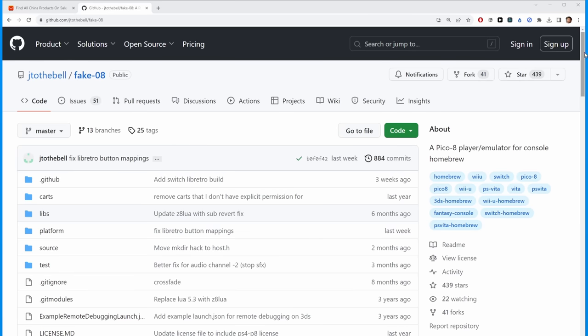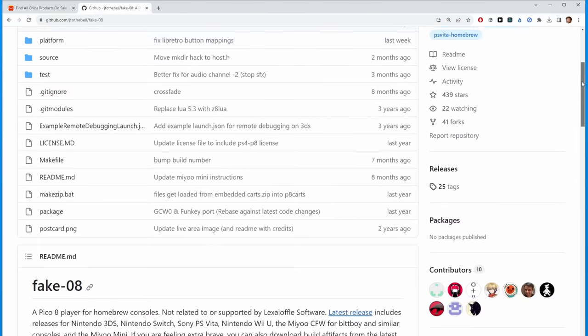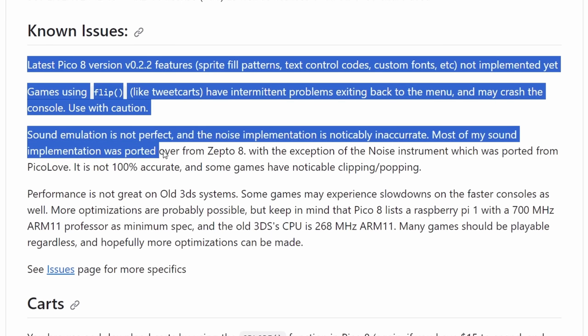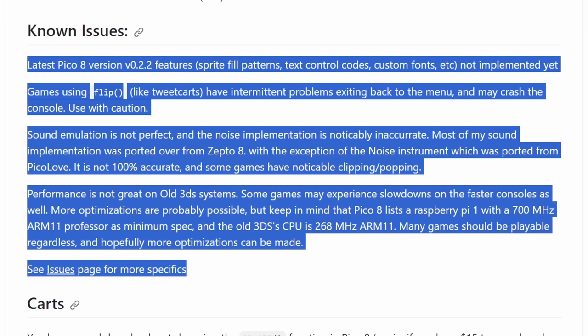All it can do instead is run an emulator core called Fake 08 by John Bell. This is an open source Pico 8 emulator that runs in RetroArch. It tries very hard to be just like the real thing — it's just a little emulator core and quite often it succeeds.